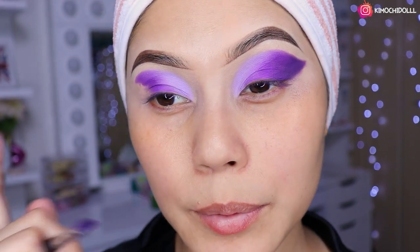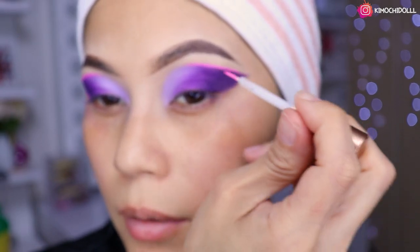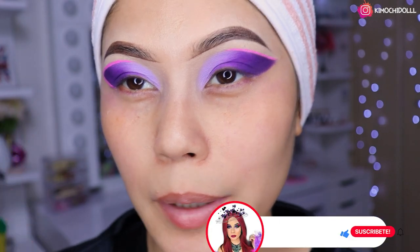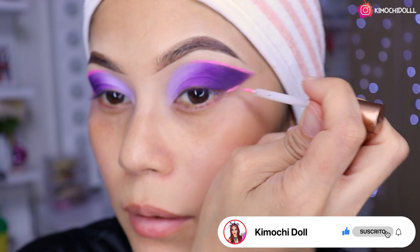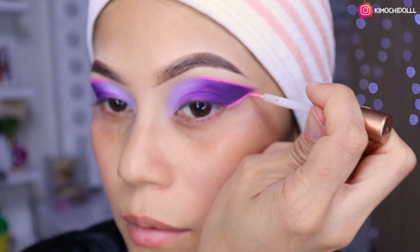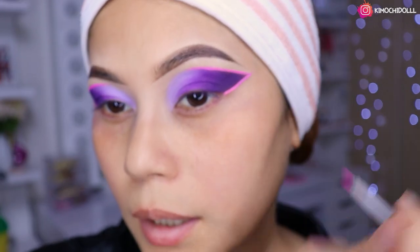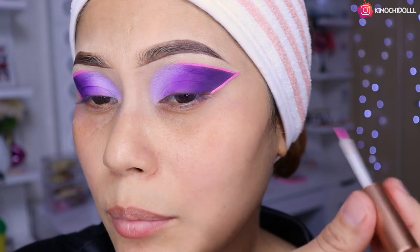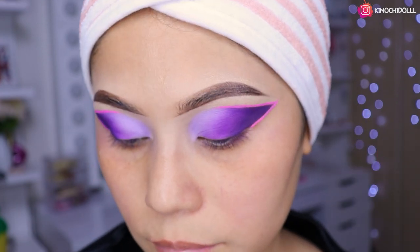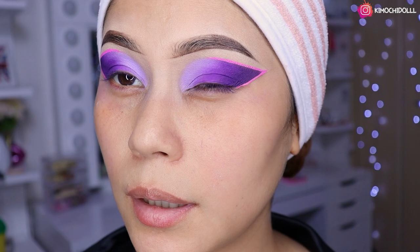Se mira bien hermoso, bien precioso, la combinación de morado clarito y oscurito. Ya me hice el otro ojito. Claro que si no les gusta lo colorido pues no se lo hacen, pero a mí me encanta lo colorido. Habrá que hacernos algo así bonito bien perrón y ahí nos quedaría nuestro ojo perrudo.